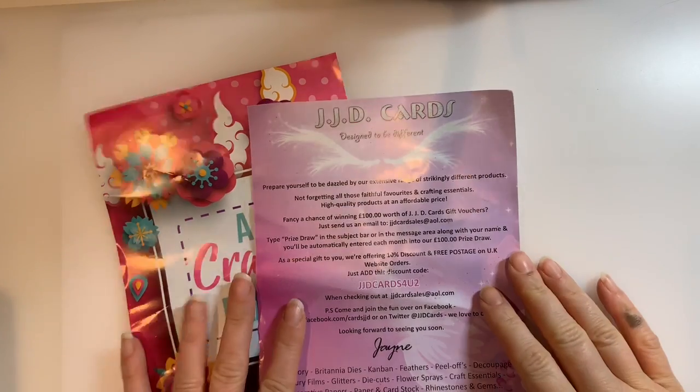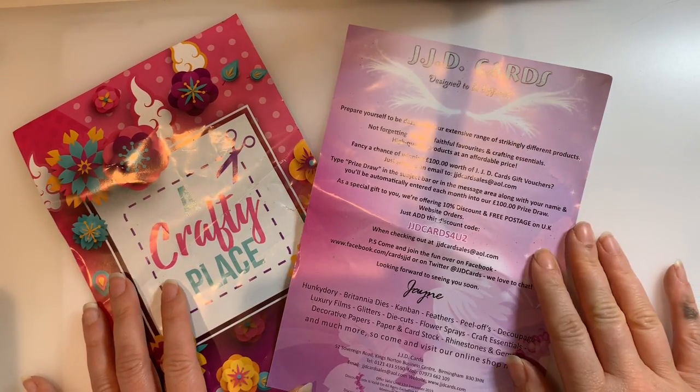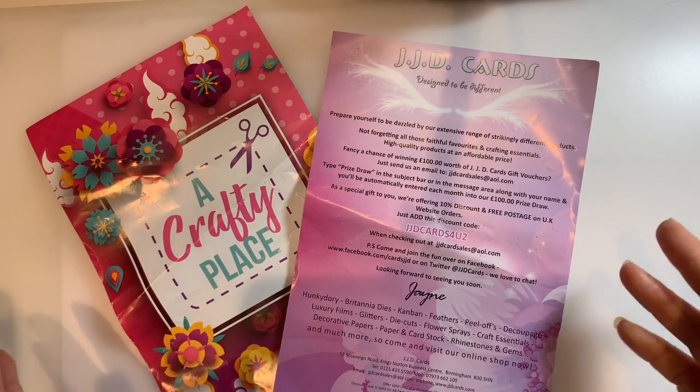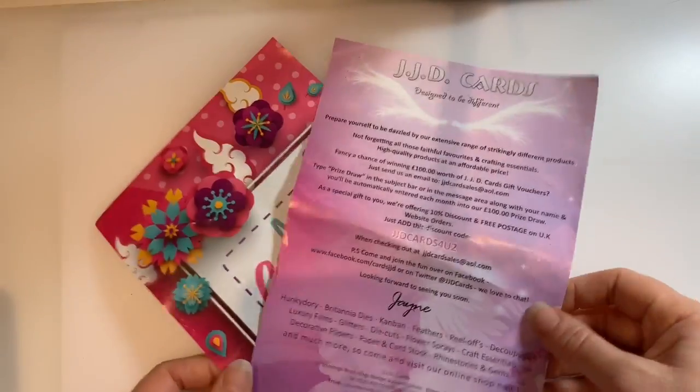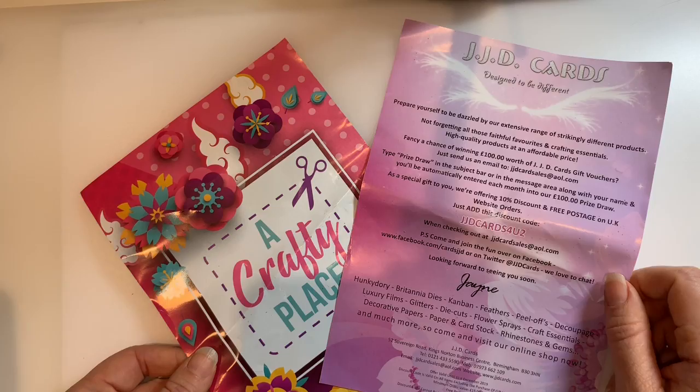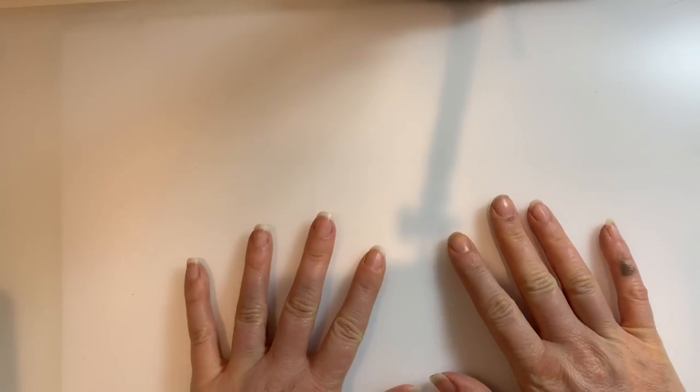Hello, welcome to Coastal Crafts. I am back with another haul because today myself and Mr. Coastal Crafts went to the Creative Craft Show. I had a great time shopping - he just wandered around carrying stuff. There were lots of stalls for paper crafts, sewing, and all sorts of things. I felt there was a really good range. Let me know if you went to that show or if you're going to any of the other Creative Craft Shows around the country.